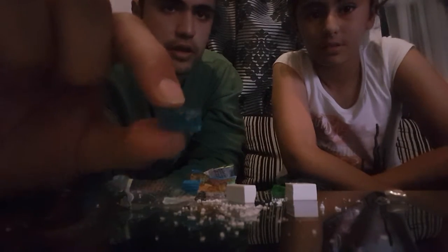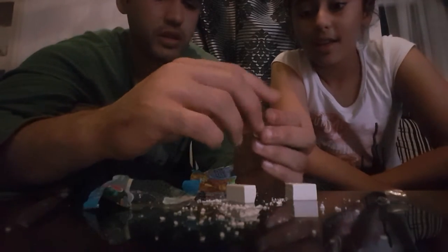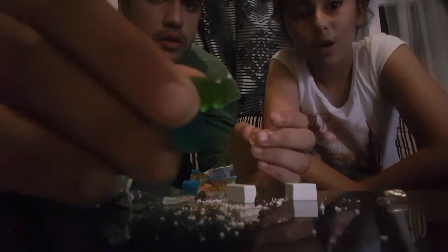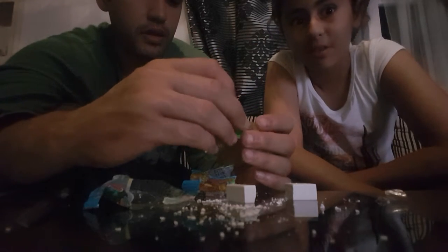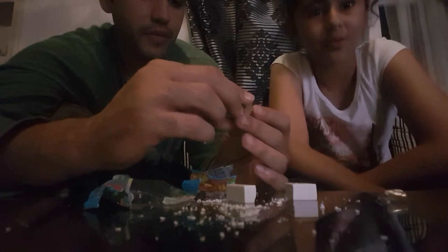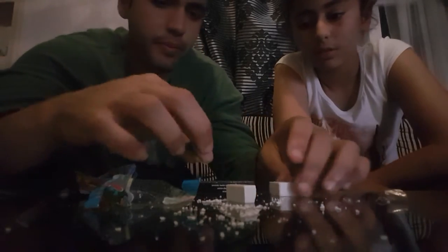What happens if the rubber part gets stuck on the gum? Just take it off. Guys, I want to show you something — just soak some gummy bears in water for like about a day. The next day you'll see they actually turned big. I tried it, it's really cool and it keeps the same flavor.